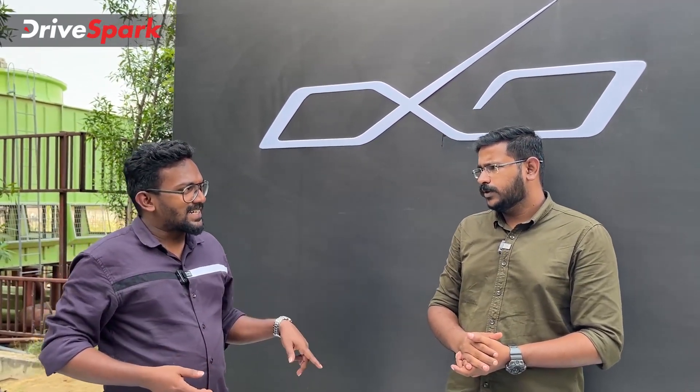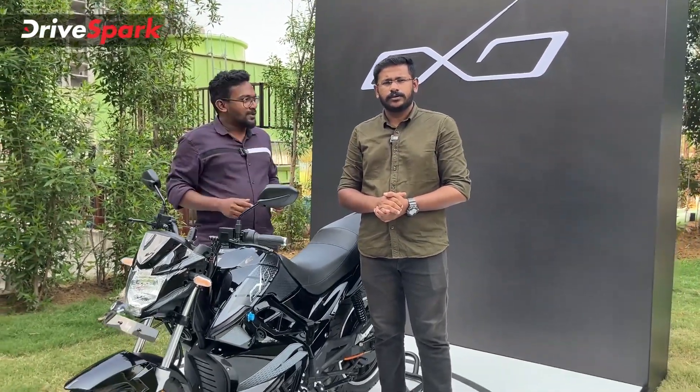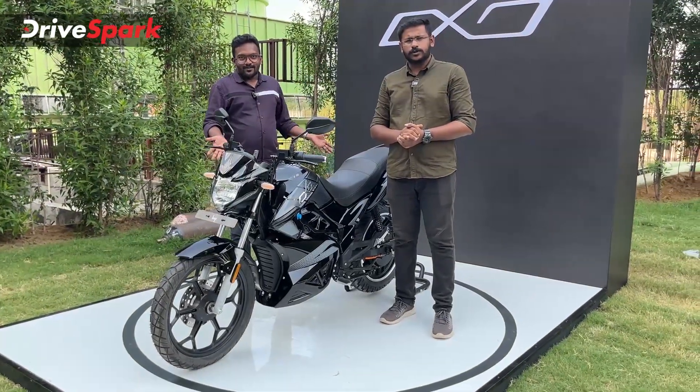Welcome to Pepe Talks. We are talking about electric bikes — not electric cars. This is the Hop OXO. We are building an electric motorcycle.